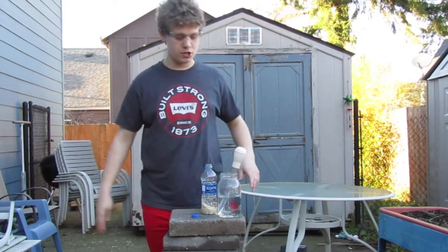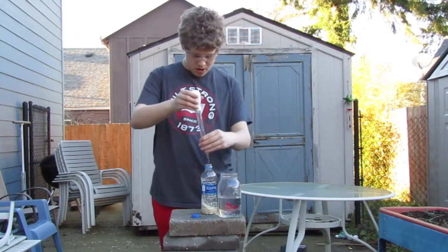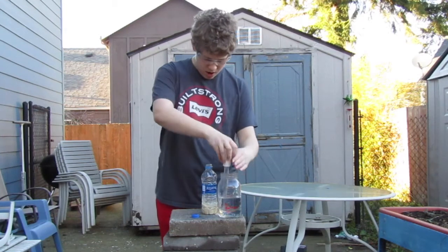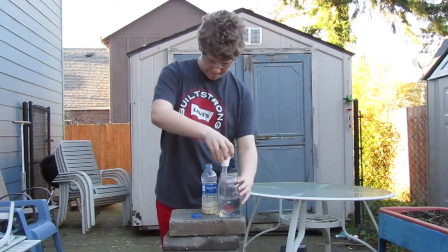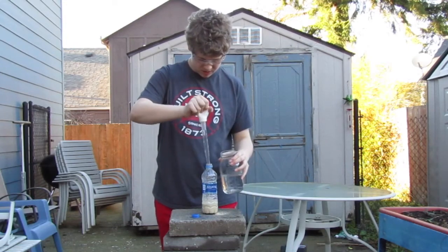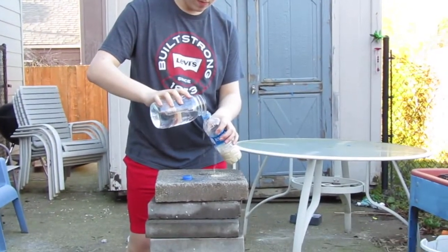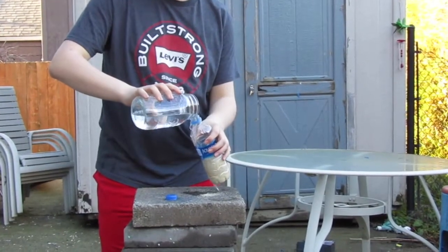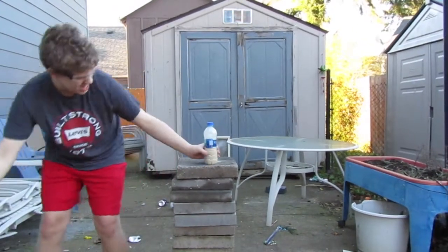I've also done this with shrimp because shrimp gives off a lot of gas as it decomposes. We have to work fast. Just dump this whole thing in. This is going to give off a lot of gas very, very fast. Give it a nice shake.